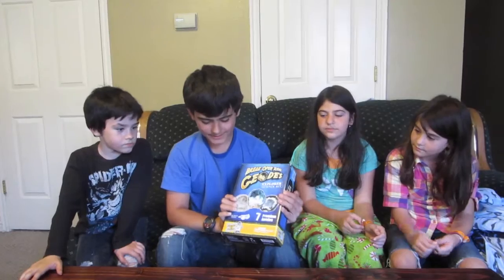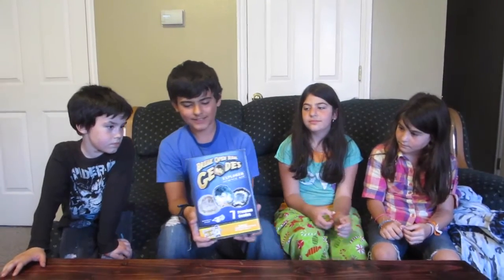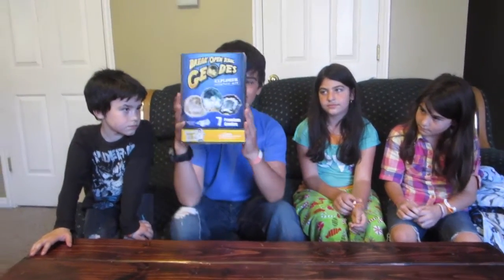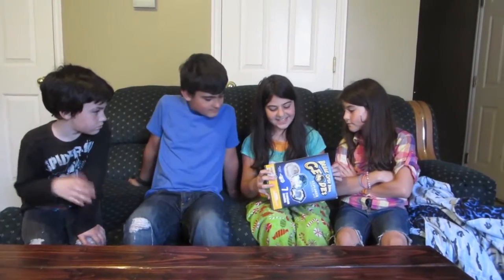We got this off of Amazon. It's a Discover with Dr. Cool Wrecking Open Real Geodes Kit. It was an Explorer Science Kit. There are seven geodes and we have safety glasses. It's ages six and up. There are two to three different types of geodes. The approximate height is 1.5 to 2 inches.